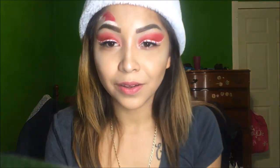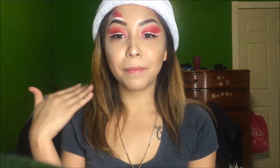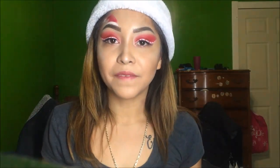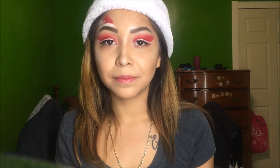Hey guys, so this is the finished makeup look — it's like a Santa Claus hat on top of my eyebrow and candy cane eyeliner. If you guys enjoyed this look, please give this video a thumbs up. Tomorrow I'll be back with more videos for the rest of the 12 Days of Christmas. Please subscribe and comment underneath if you have any suggestions. I'll be putting the products I use inside the description link.